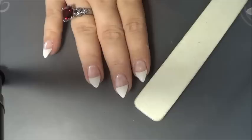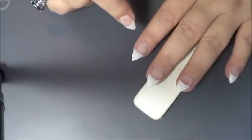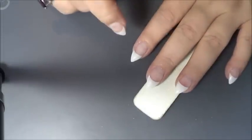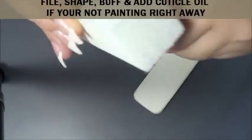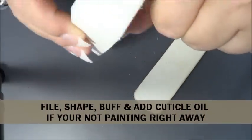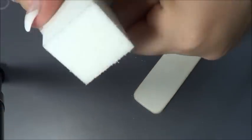All we need to do is clean off the tacky layer, shape, buff, and file. Then you can put polish on, decorate, or whatever you want to do — or you can just leave the tips white. Okay guys, I went ahead and wiped off the sticky layer and I've filed them. Now I'm going to go ahead and just buff the top and get them ready for polish.